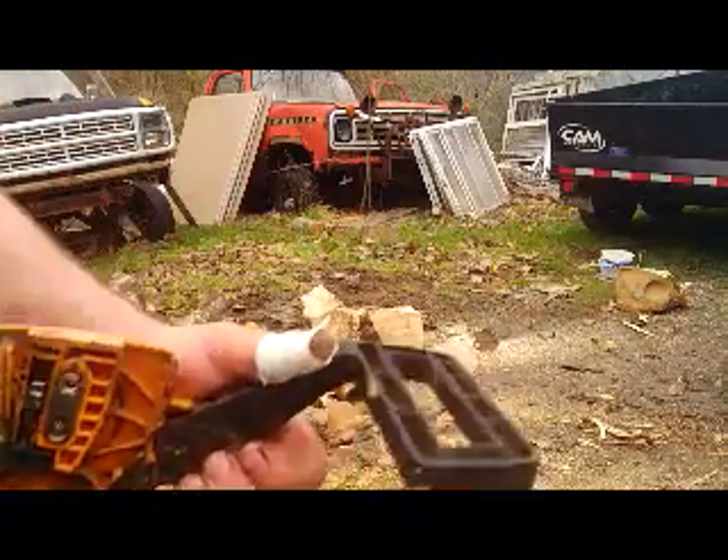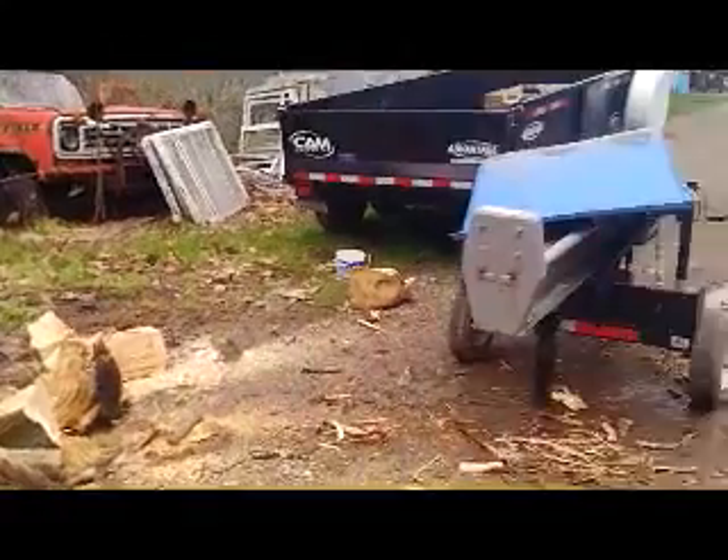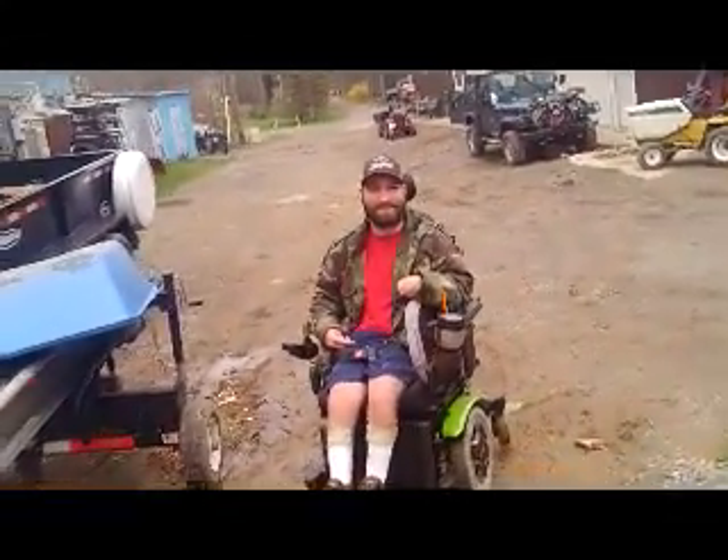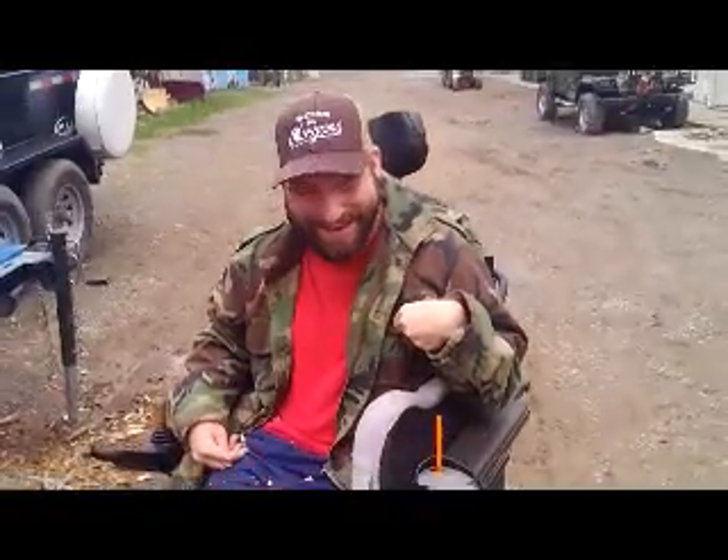Now I've got to wait for the other parts to come in. We didn't get the logs cut I wanted to cut, but that was a few. I'll go grab another chainsaw and go ahead and cut those logs that I really wanted to cut.